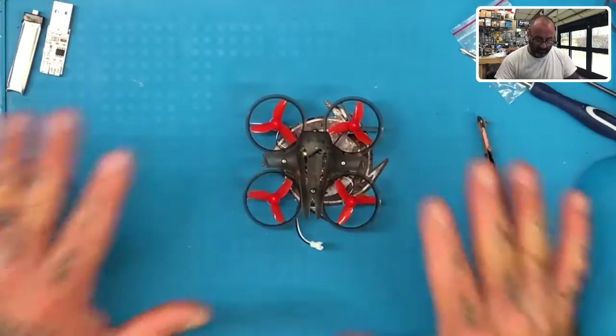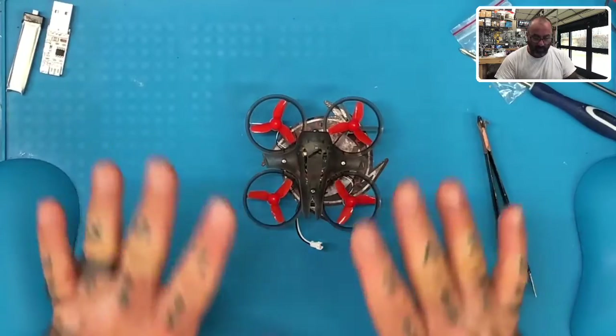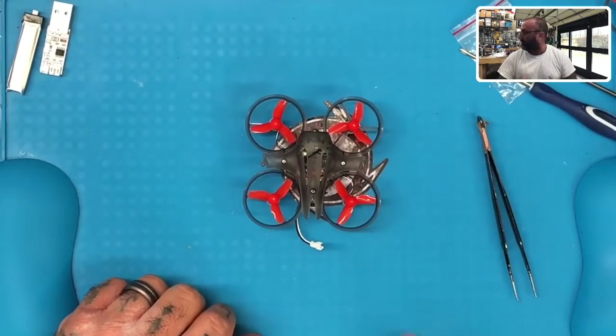At this point, your drone is 100% built. All we're going to do now is get ready to program it. We'll be back in just a second with that.